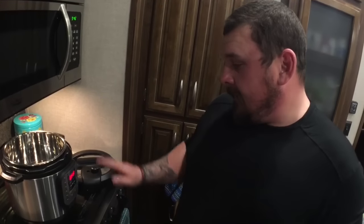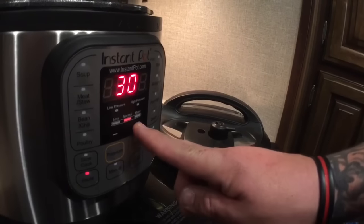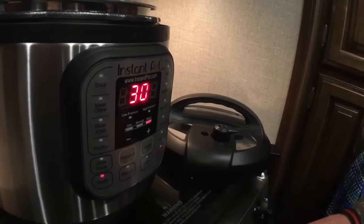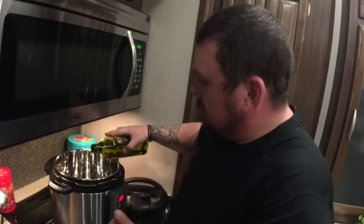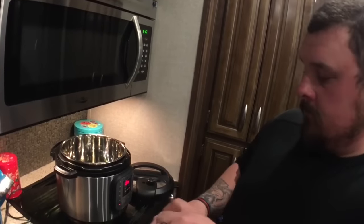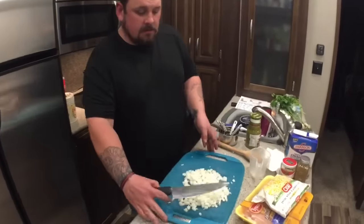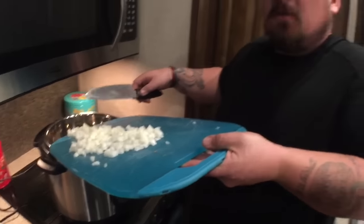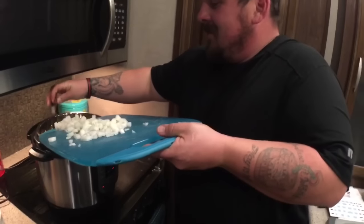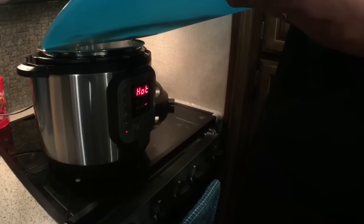To sauté with the Instant Pot, from the off setting, I'm going to press the sauté button and adjust my heat to more and let it heat up. I'm going to add my two tablespoons of olive oil. Now it's telling me that the Instant Pot is actually on. Now that our Instant Pot is hot and ready to sauté, I'm going to add the two diced small onions. The sizzle means it's working. It says 'hot' when it's ready to go on the small display.